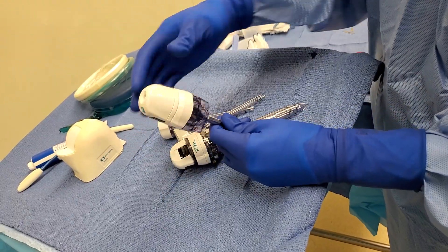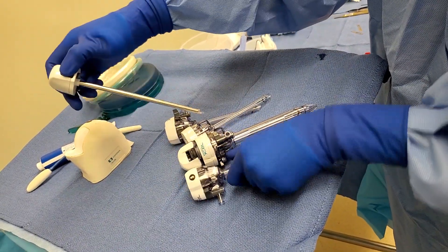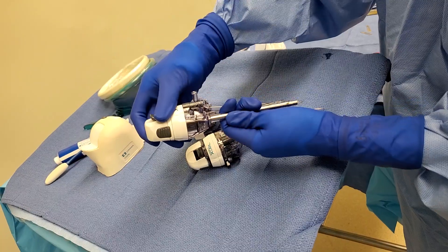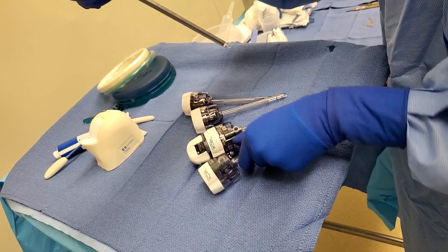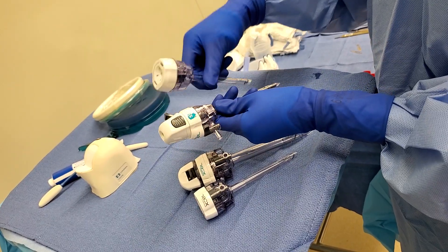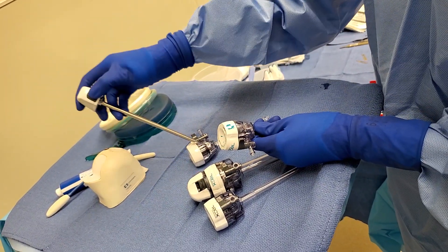When you have an obturator like this, you don't need to open another one to accommodate the other trocars. You just need one of these to guide it in. When it's inside the belly, they take this out and reuse it for the next one. Technically, they're going to use this obturator three times because there are three 5mm trocars.